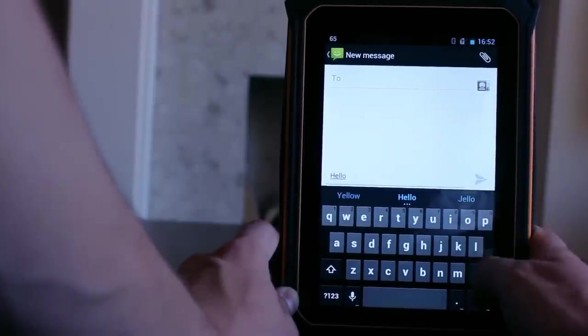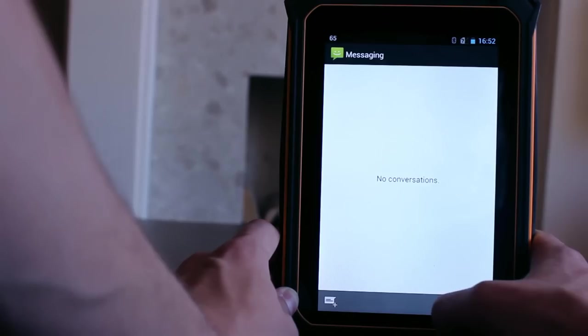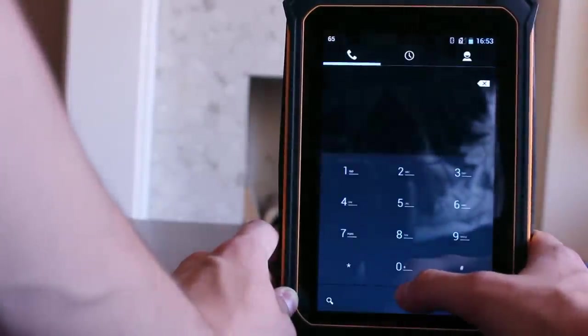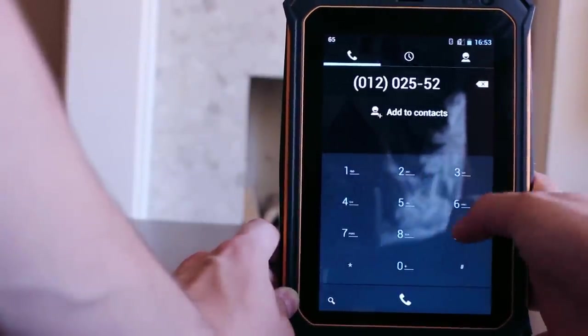The multi-capacitive 7-inch IPS touchscreen benefits from wide viewing angles and an 800x1280 resolution. When using it to browse the internet we didn't come across any difficulties accessing sites, however on the odd occasion there was some brief hesitation in response time.